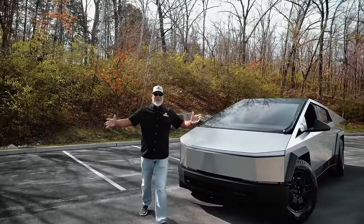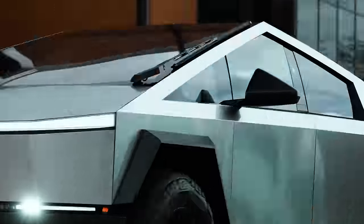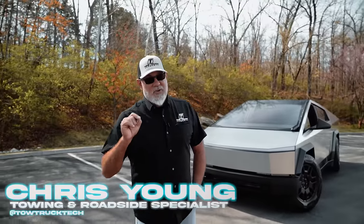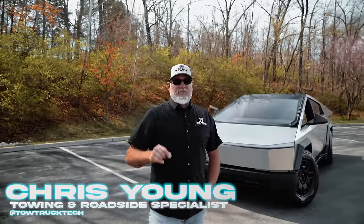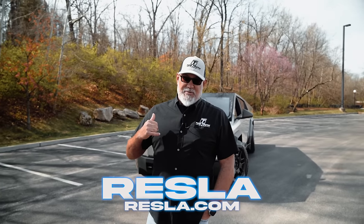Behold, the Tesla Cybertruck. This is likely going to be the only towing and roadside review you see on the Tesla Cybertruck because they are so difficult to get your hands on. We were fortunate enough to have some friends here in St. Louis, a company by the name of Resla, allow us to use this Foundation Series Cybertruck.